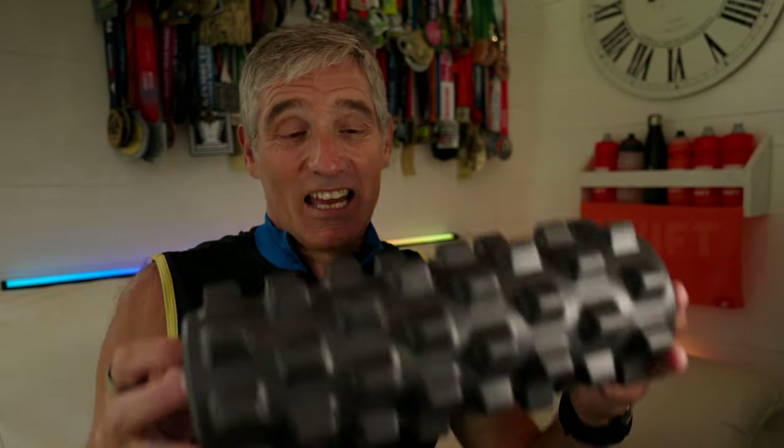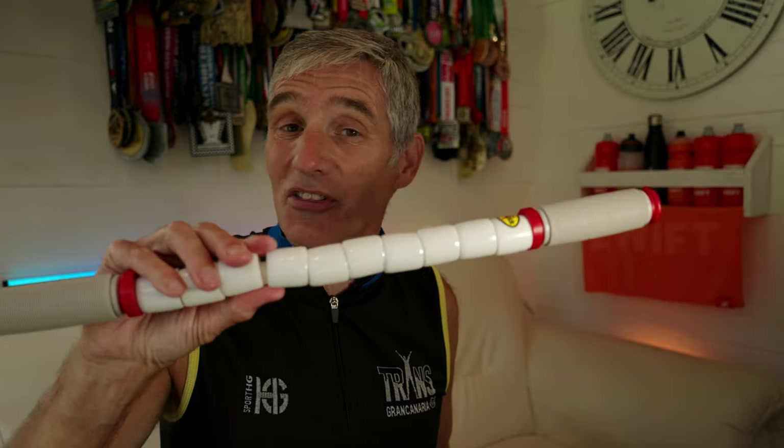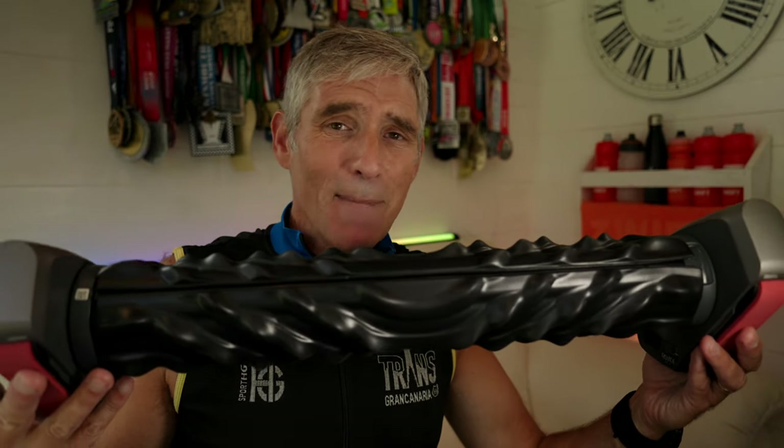You've all used things like this — a foam roller, or perhaps this. This is called the stick. They are pretty much the de facto standard recovery tool in the home of thousands of runners worldwide, which is why I was super intrigued to be sent this by a company called Rayofit. It's a massage roller with motors.